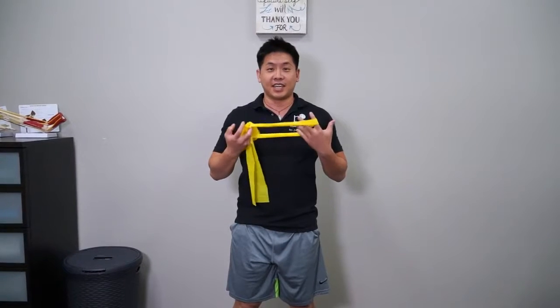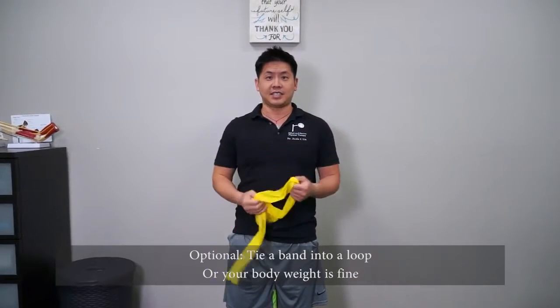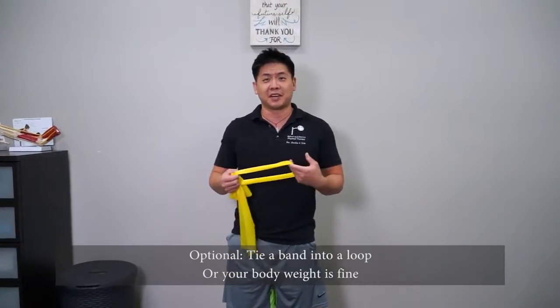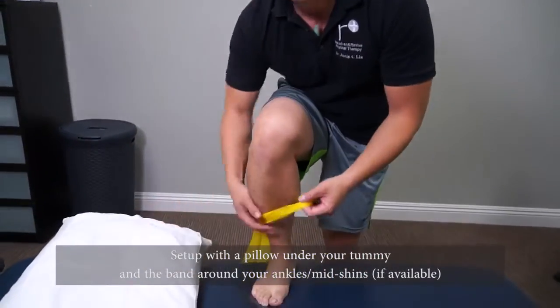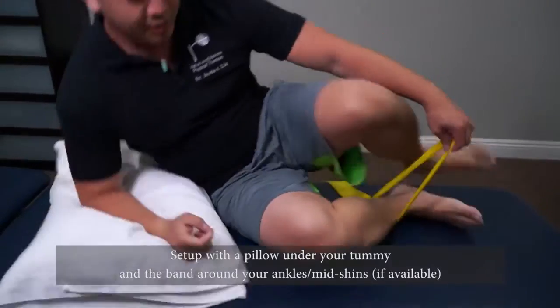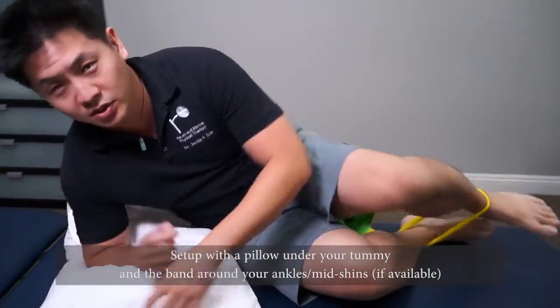This is how to set up this hip stabilizing exercise. What we want to do is tie a little elastic band. If you don't have one, you can just do it in the air. Set up with a pillow underneath your belly. Place the band around your ankles or your shins, around the middle shins.